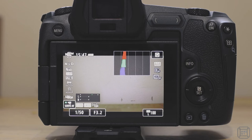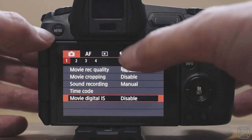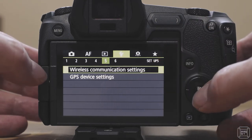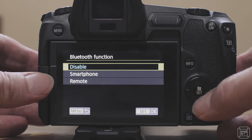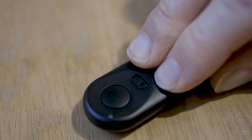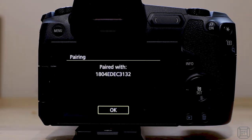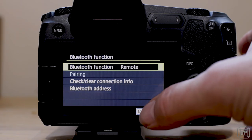I'm going to run through the pairing process for the Adelan BRE1A with a Canon EOS R. On the Canon, go to the menu, then the wrench icon, and on the EOS R it's number five for the wireless communication settings. Select that, then go to Bluetooth and enable it as remote. Then go into pairing — at this point it's waiting for the Adelan. On the Adelan, press the W and T buttons together for about three seconds, and it's now paired. Confirm that and that's pretty much it.